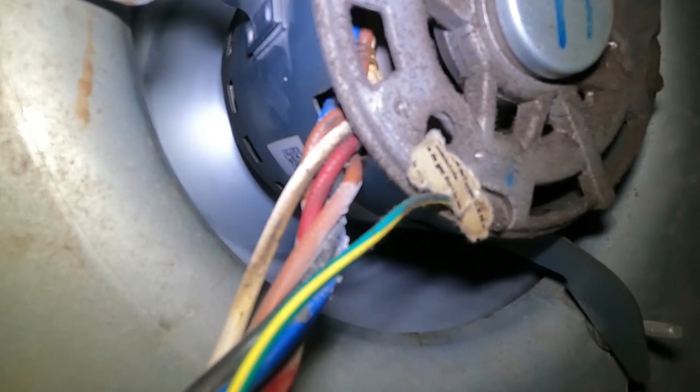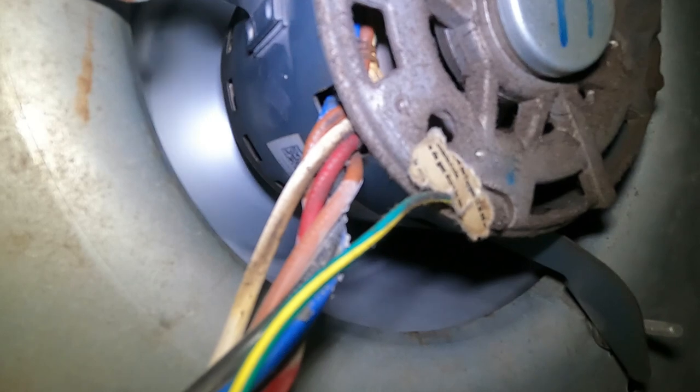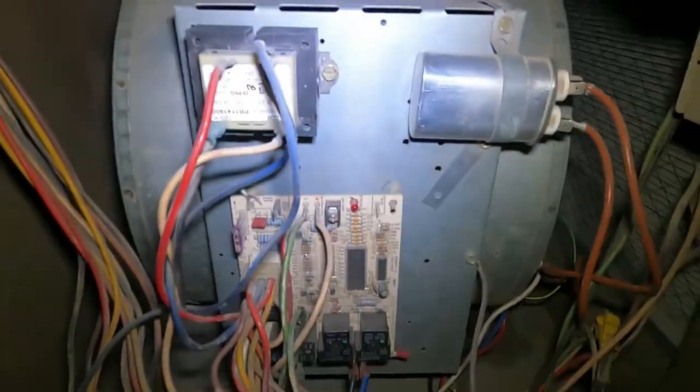This fan will stay running indefinitely until you get your new capacitor — so if it's two days, it'll run for two days, and the furnace will cycle on and off as normal for heat.